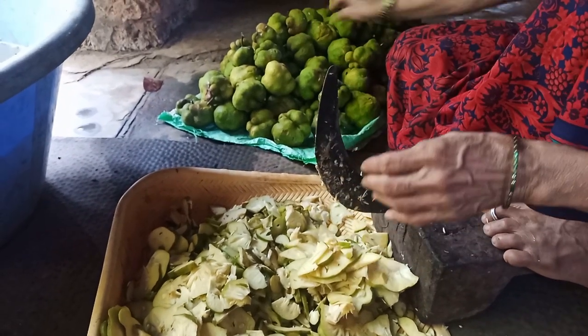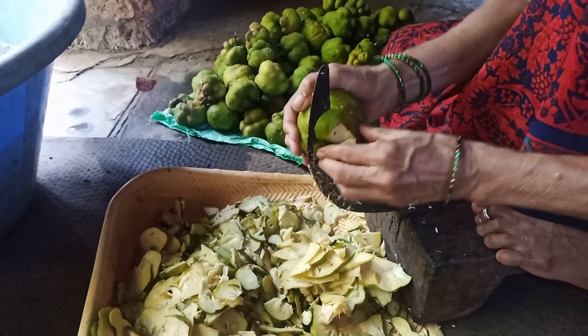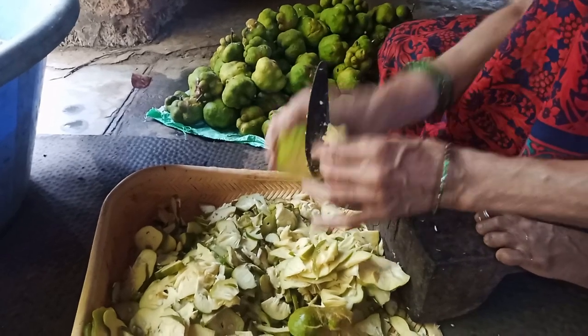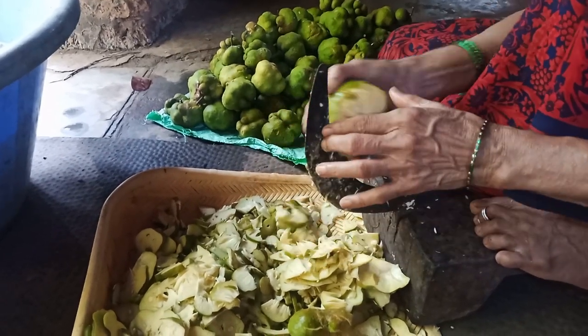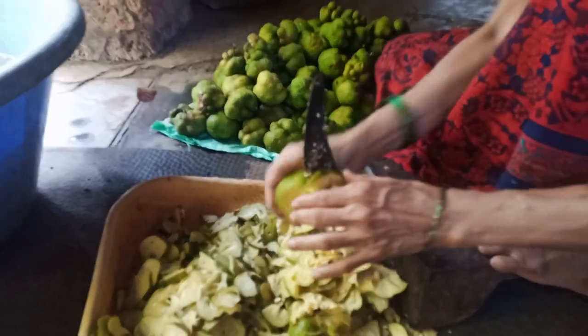For sun drying, lay the slices on clean trays or mats and place them in direct sunlight for two to five days, depending on the weather. Turn the slices occasionally and cover them with a cloth to protect from dust and insects. Sun drying works best in hot, dry climates.